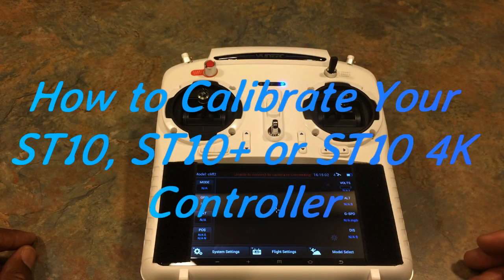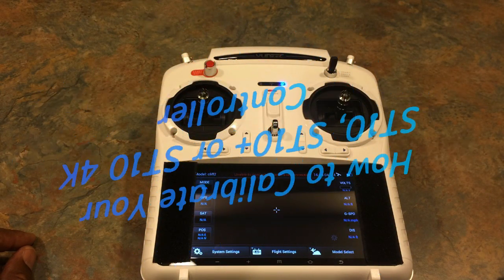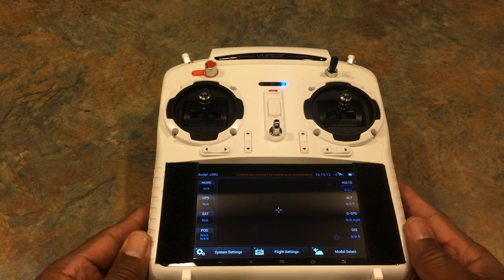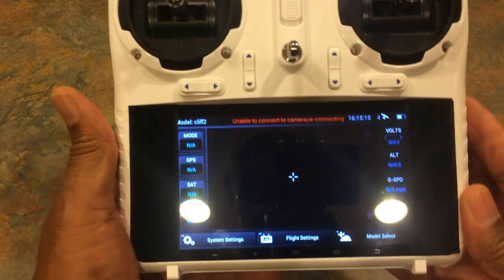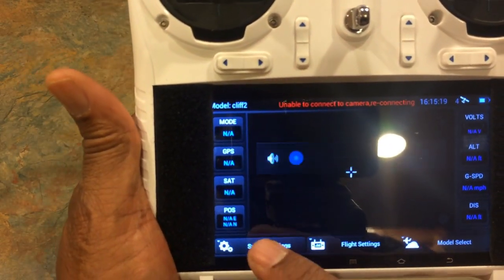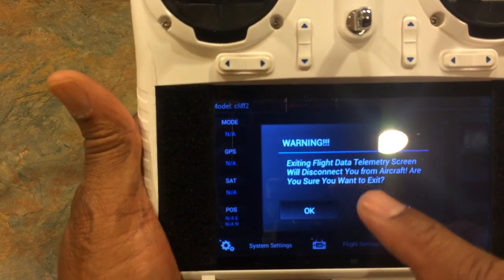Hi guys, today I want to show you how to calibrate your ST10 controller — it doesn't matter if it's the ST10, the ST10 Plus, or the 4K version. So the first thing you want to do is go to system settings and hit OK.